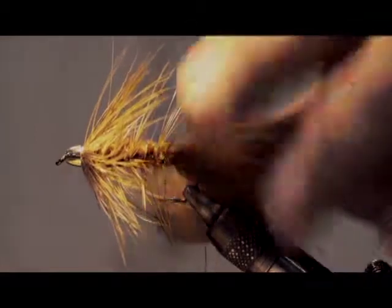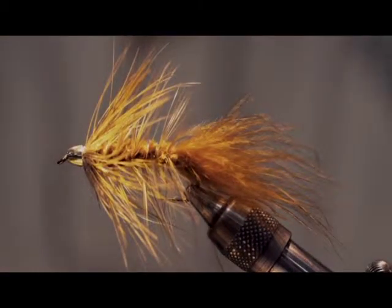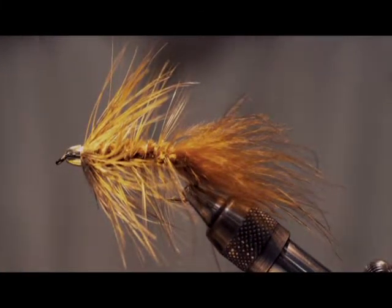That's pretty much it — a simple fly to tie. A very overlooked pattern, but it's still a good one for catching fish. I recommend it in everybody's box.